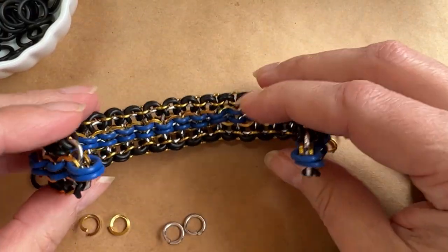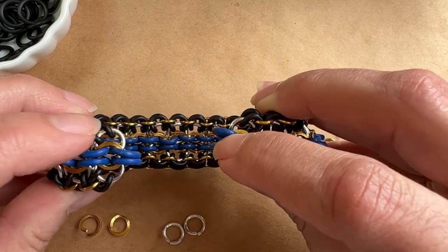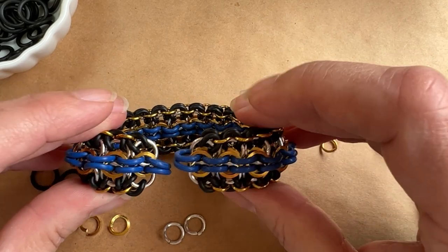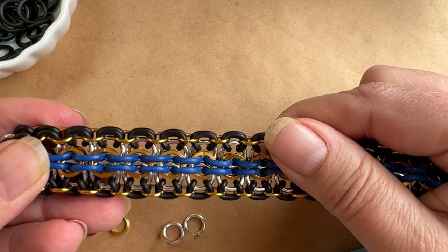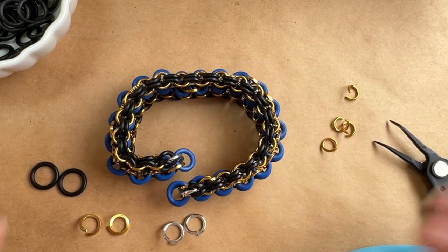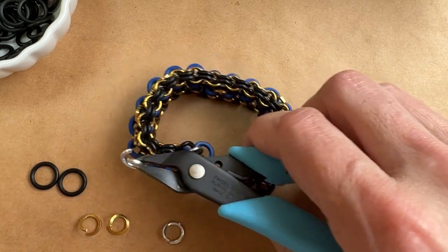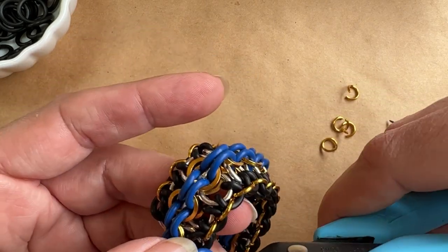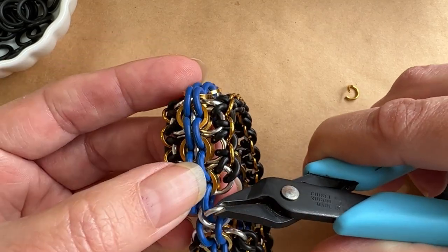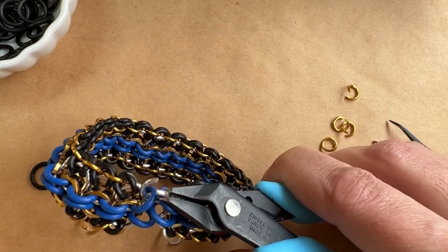As you can see, we've reached the end. When you do reach the end, you're going to have two rubber O-rings on the start and finish end. We're going to have to link these together in the same pattern we've been creating all along. This is very simple to do. I'm going to take my first round jump ring — just like we started, going in the same order as we did everything else. I'm going to start with my silver rings and link the top O-ring to the top O-ring of the start and finish.